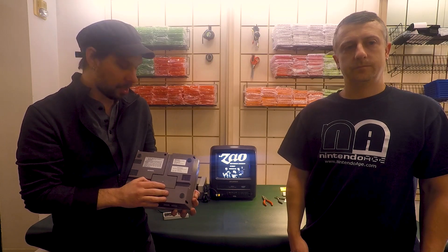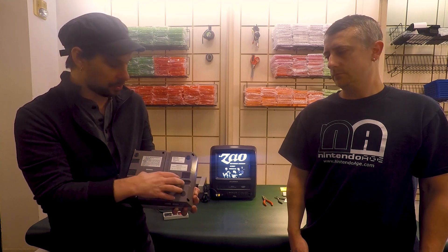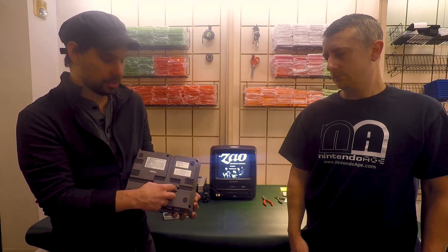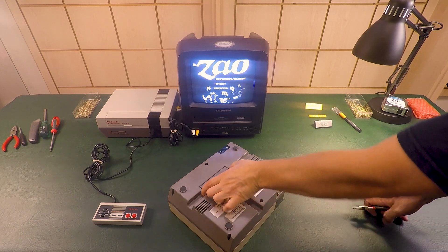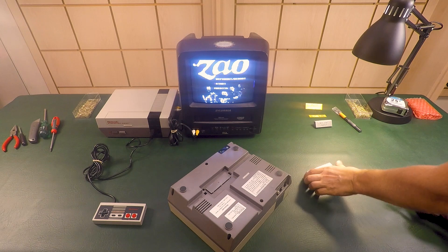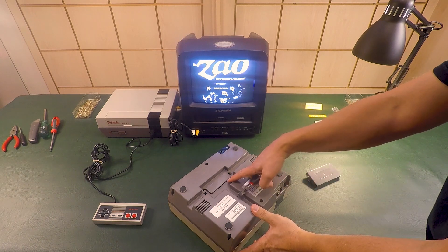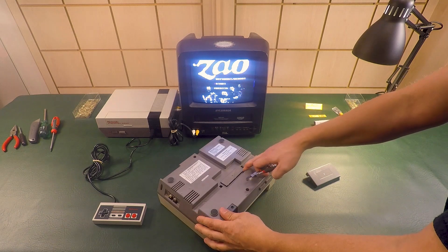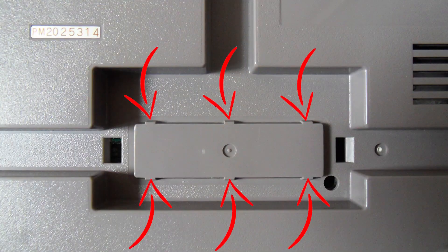There are two ways you can modify the original NES for the MP3 cart to work. First, and the simplest way, is to remove your port cover, and then there's a cover over the bay area where you can clip and just remove it completely. We're going to start by removing the port cover on the bottom of the NES, and then there are six tabs that we're going to clip in order to gain access to the expansion port.